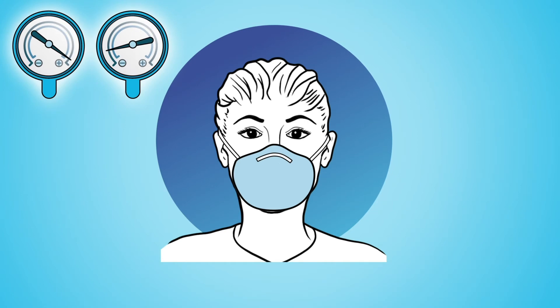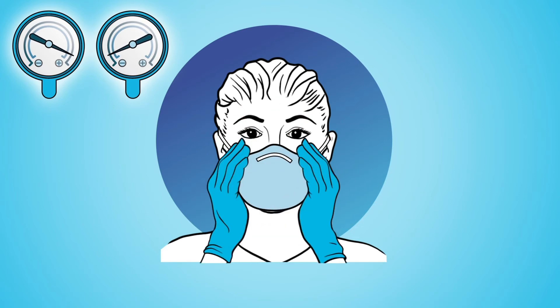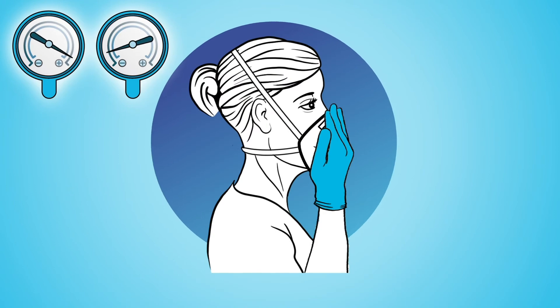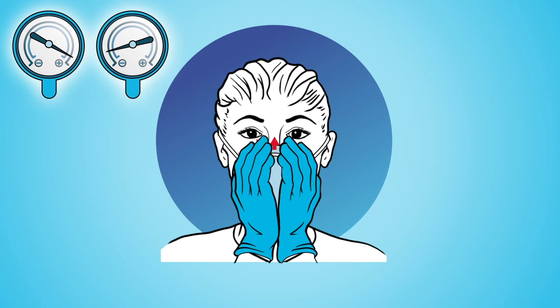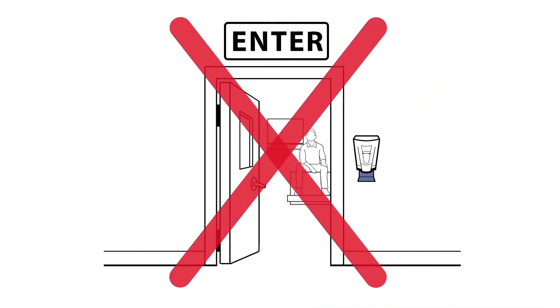During the positive and negative pressure tests, if you can feel air moving through the seal across your face or eyes, then readjust the fit of your respirator and check the seal again. A proper seal of your respirator prevents air from leaking between the face and the face seal. If you cannot achieve a proper seal, you are not protected and should not enter a hazardous area.